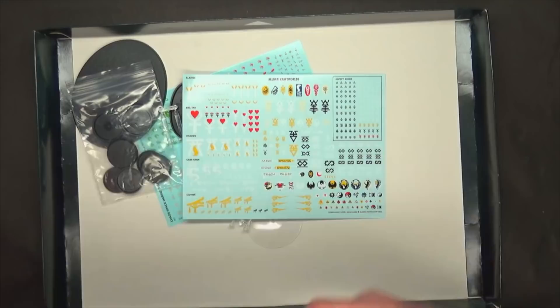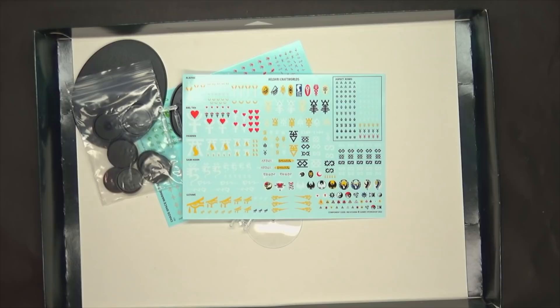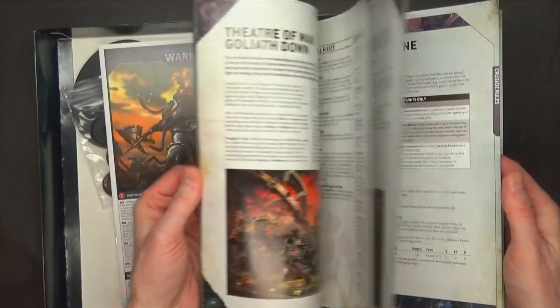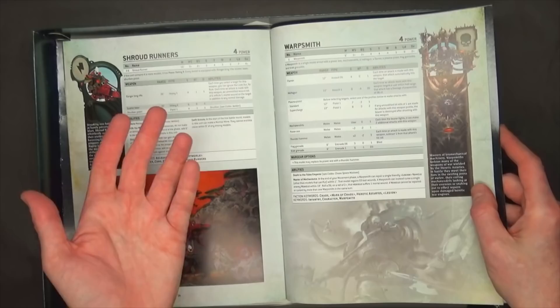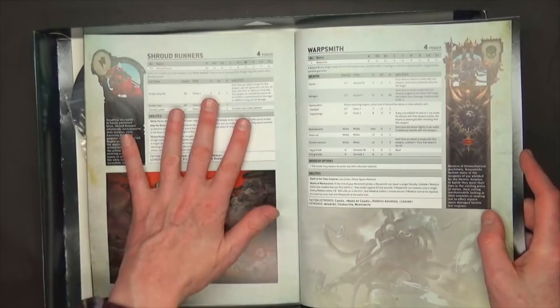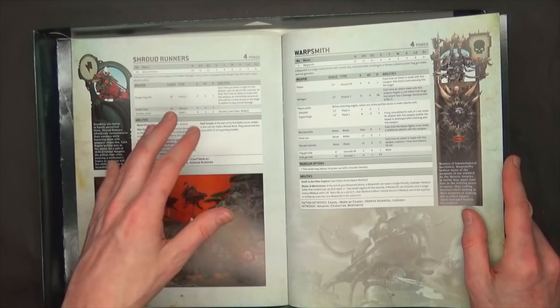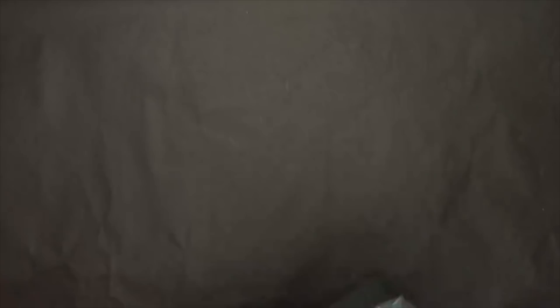Then you've got the expansion or campaign book, which has all the data sheets in it. This has Crusade rules in it, data sheet rules, and then all the stuff for Chaos — but the Chaos rules are all from 8th edition, so nothing new in here. Everything's got the wrong number of wounds. Really the only thing that matters is the data sheets. But keep in mind — same thing as with the Indominus box — those data sheets were redone in the Space Marine Codex. So there's no guarantee these will be the actual Eldar rules when the codex comes out.